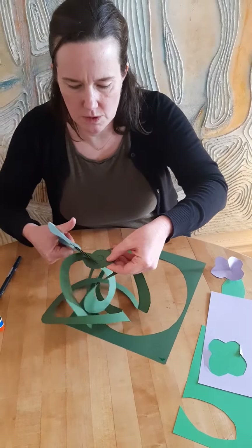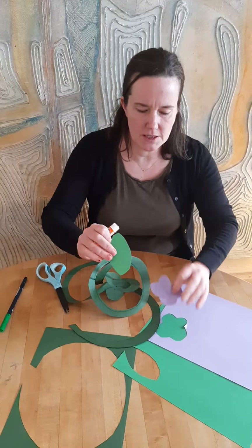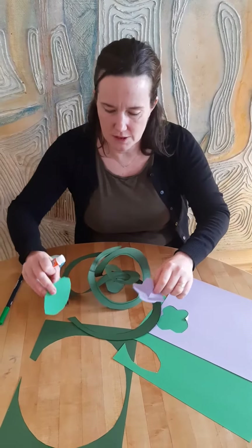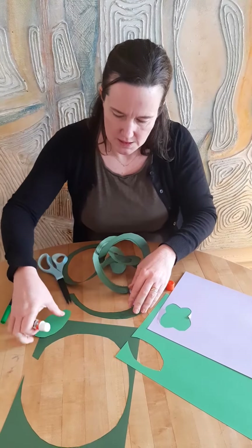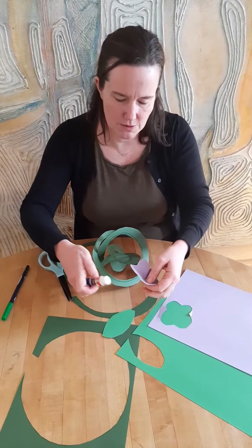Here I go, I'm almost at the end. Oh there's my vine! I'll cut off the rest of the paper. I've got a big vine. I've got some glue and I could cut out some leaves and flowers from some other colored paper and glue them on to make my vine really beautiful. Have fun making your magic vine!